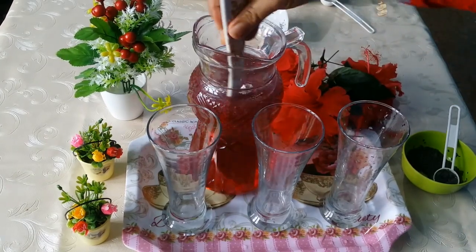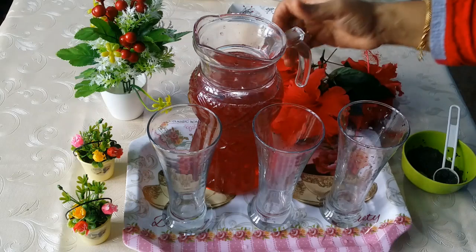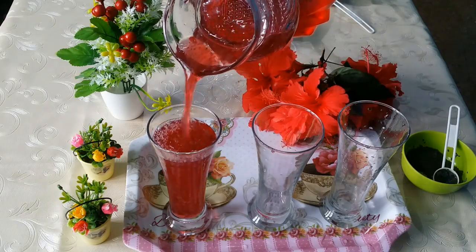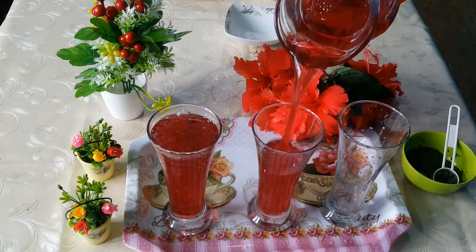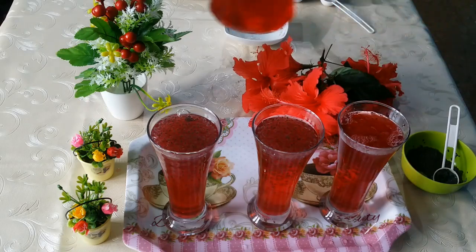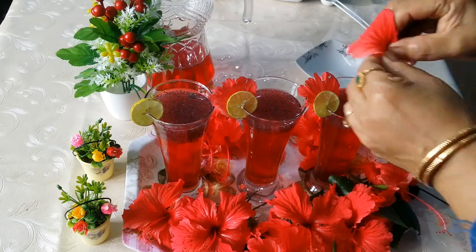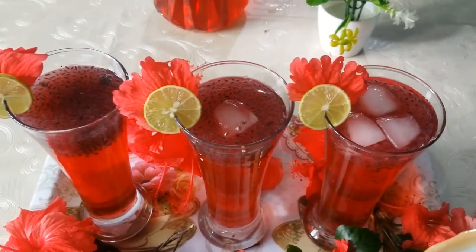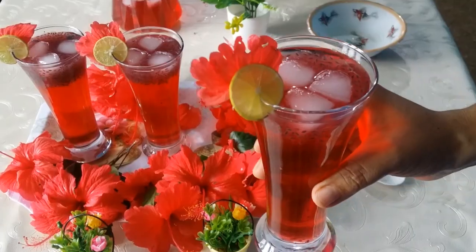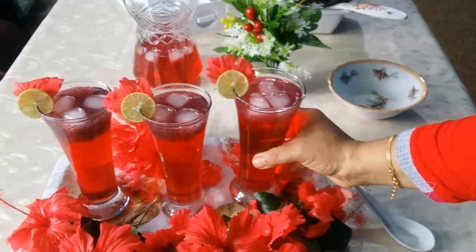Now we are ready to put some juice in the glass. We will mix it in the glass. This juice is very colorful and also very healthy.